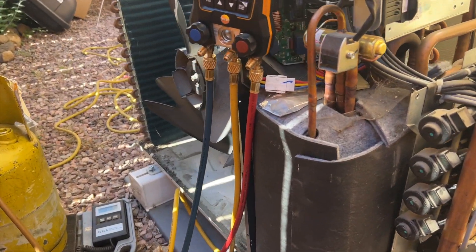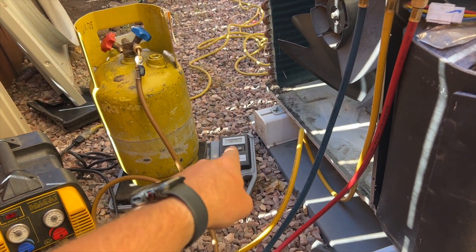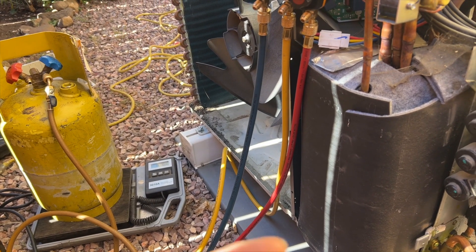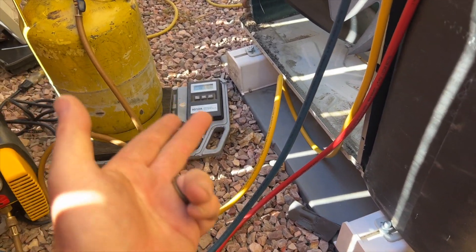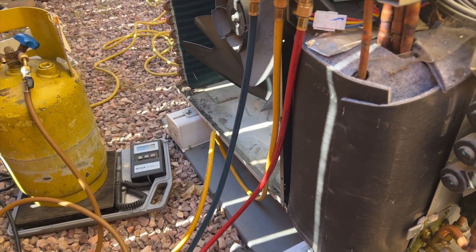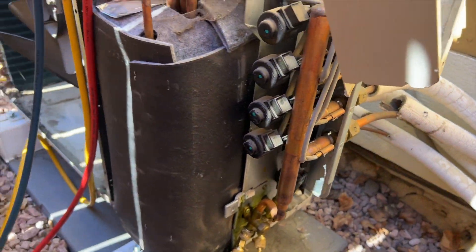We only got about half a pound out of it - this thing holds 6.17 pounds of R-410A. I didn't know there was only that much; it was hard to go by static pressures. When the unit was off it was about 80 PSI, so I figured there was about a pound in there but I was off. Now we got that out. I'm going to disconnect all these - I've labeled them so I know where they all go.